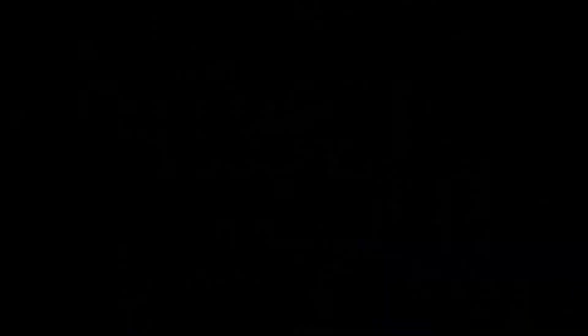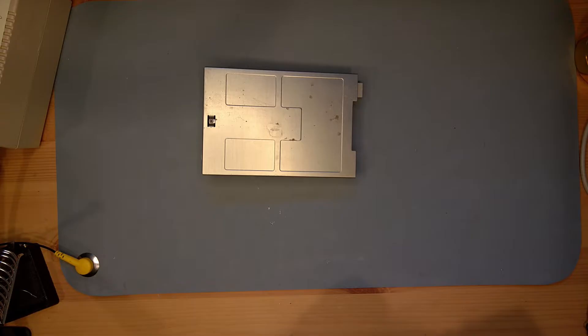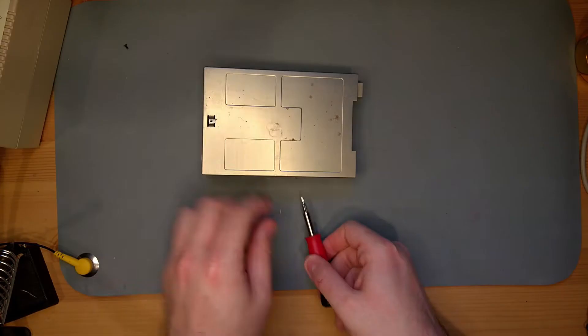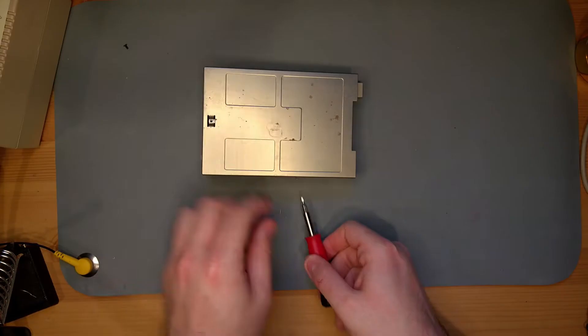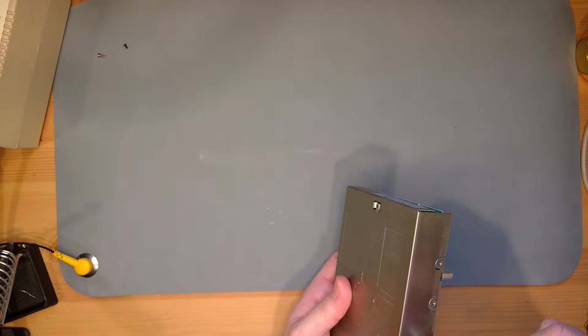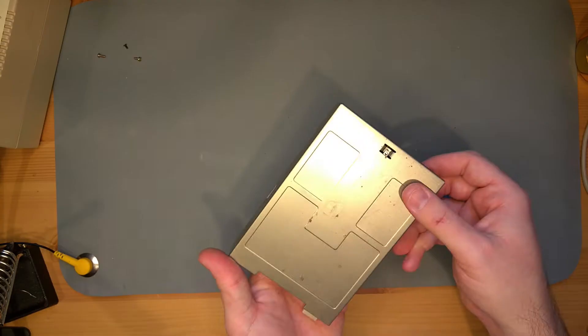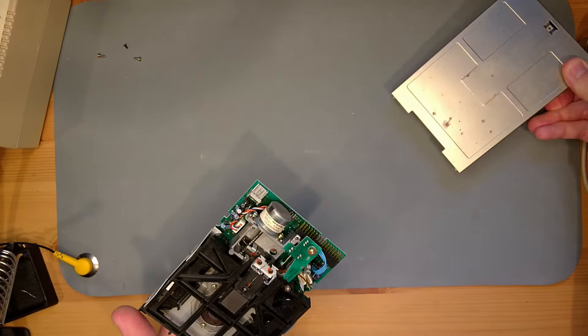Yes! Given the crunchiness of the chips, I'm guessing the floppy mechanism is in the same condition, so we're going to disassemble and clean it. The Amiga 500 has a nice little casing around a standard-looking floppy mechanism. We'll check out this mechanism, see how smooth it is, and go from there.